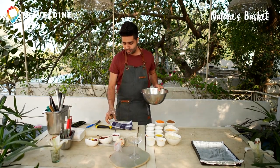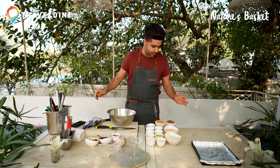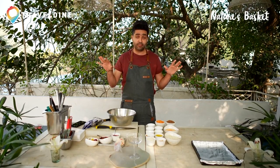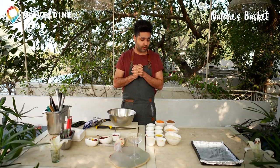For that, you need a bowl, a whisk and the ingredients which we have got from Nature's Basket. I think it's a one-stop shop for all things somebody needs for cooking.